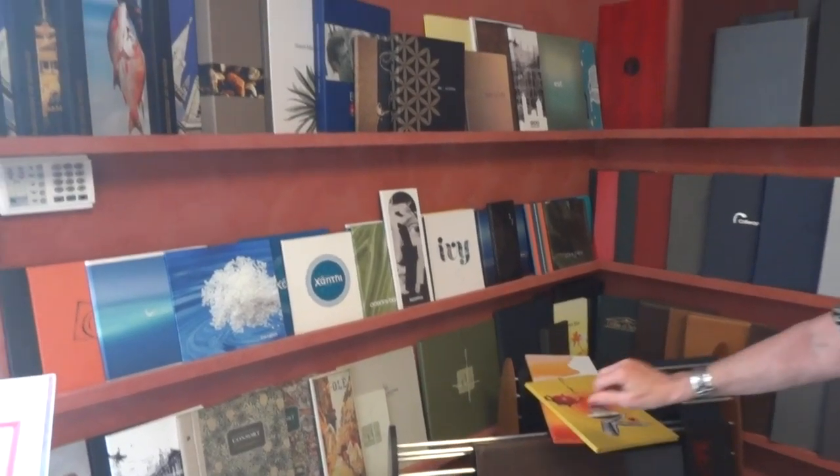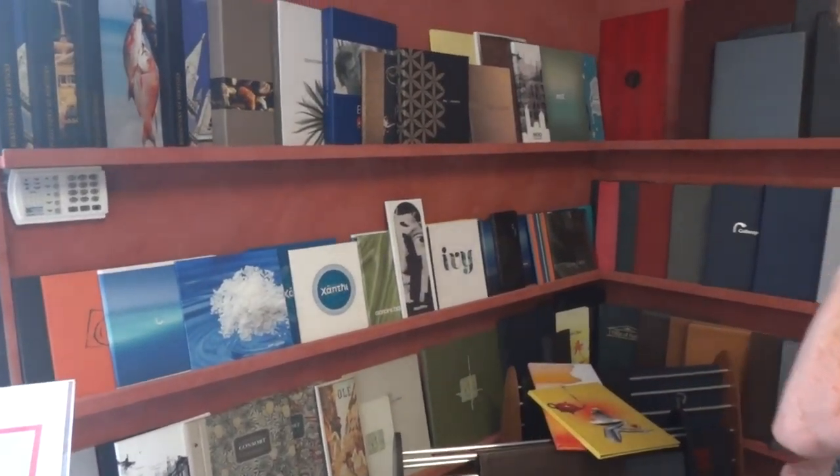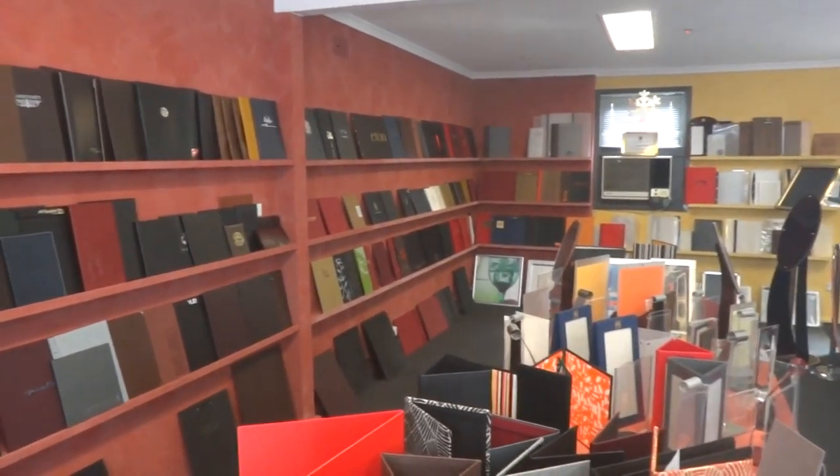That's basically the product we can get. All of these have been printed onto buckram and laminated — some of them are on paper, but mostly they're all now printed onto buckram.